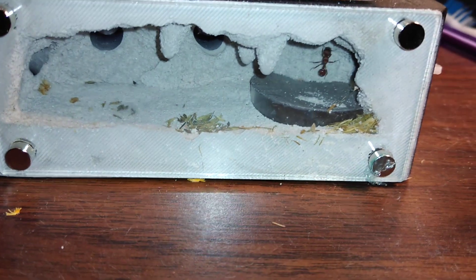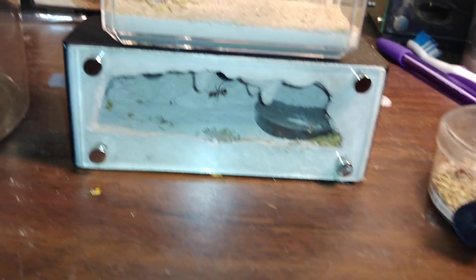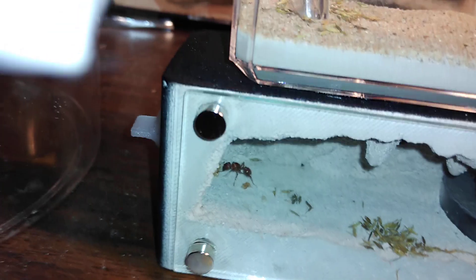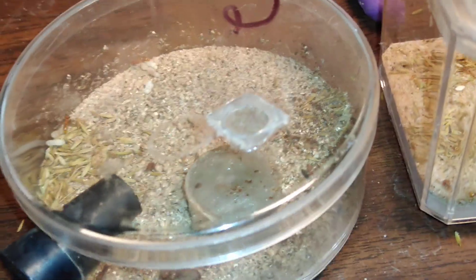Hello everyone. This video is going to be more about what to expect. This queen right here in this mini hearth extra-large has some pupae ready to enclose any day now. She's got one in her mouth, two, three, four, and then another larva that'll make five. This queen is just over 45 days, this one in the development chamber.